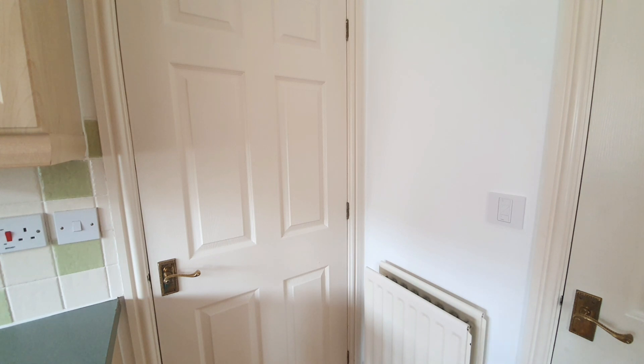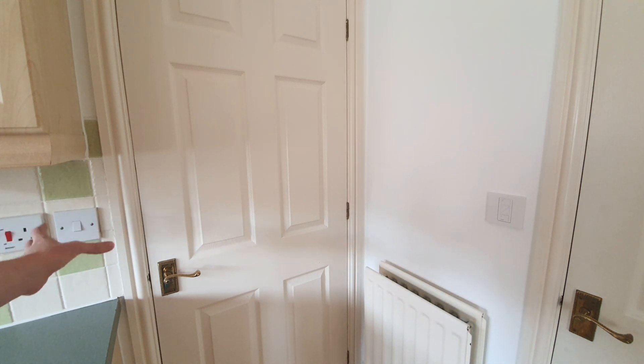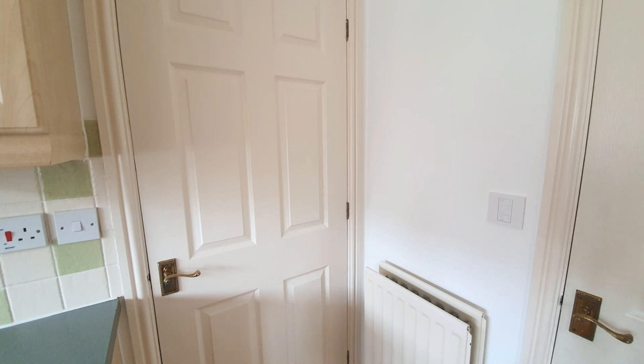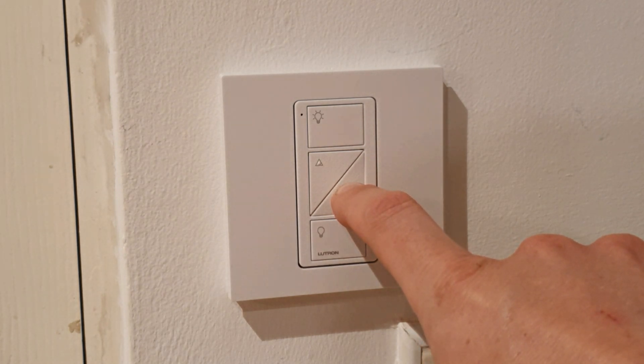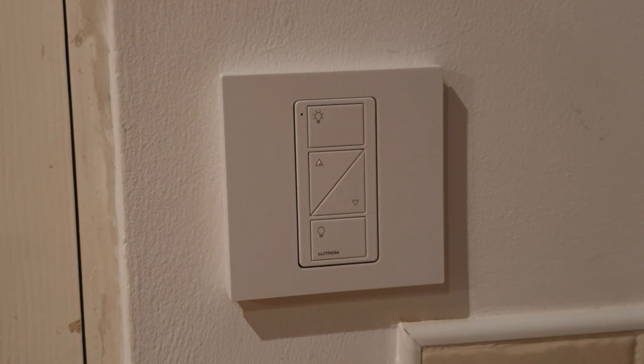When the time comes to take this wall down and move this switch to the new position, we can simply install an additional Pico remote to this mount with no fuss. That's made this installation so much easier and ensured the phased works on this project can carry on safely. Let's look at another common situation that the RA2 Select can help with.